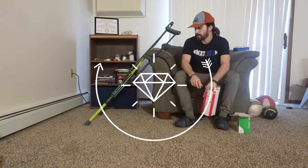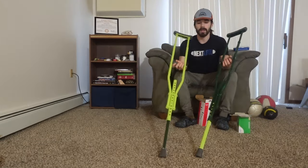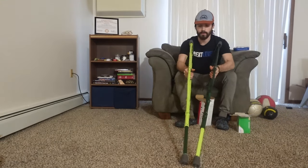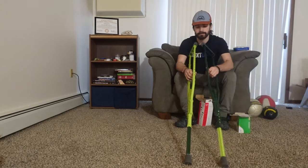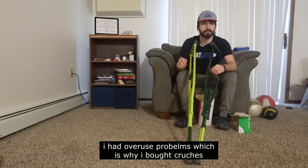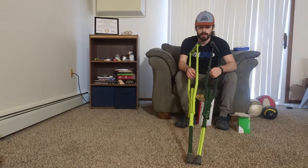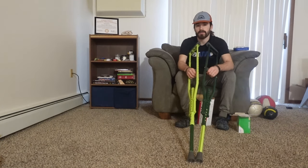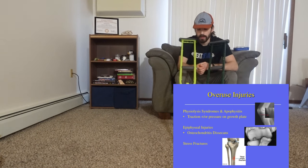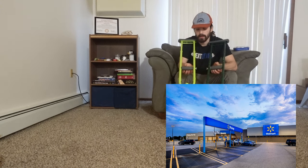So I have my crutches, my customized crutches. I bought these crutches for when I had really bad knee pain. I had horrible knee pain from working out and that's called overuse — I had an overuse injury in my knee. And I bought these crutches at Walmart to help me with my injury.